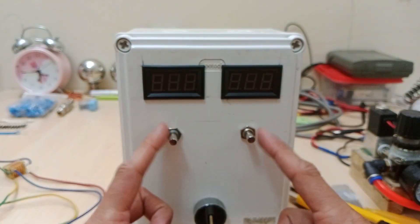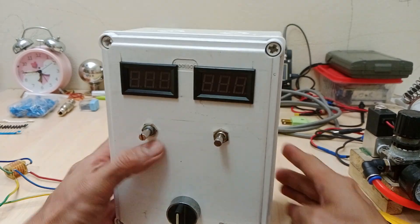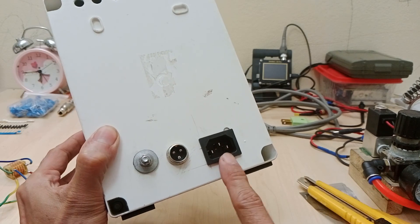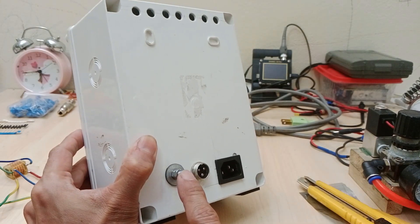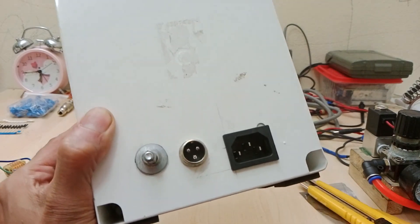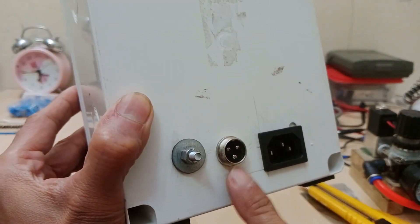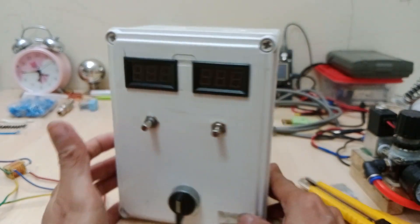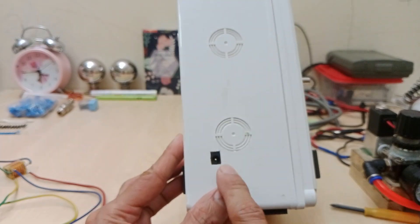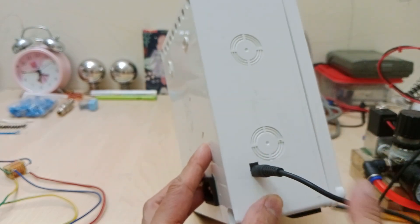I also have two potentiometers and a knob on-off switch in the front panel. At the back, I installed an ordinary power plug connector. These bolts and nuts are the earth ground connection. I also bought and installed a 3-pin terminal for the cable that goes to the gun. At the side, I have a female DC jack connector for the external air regulator's 12V solenoid valves.